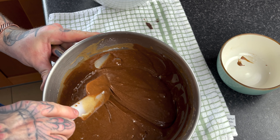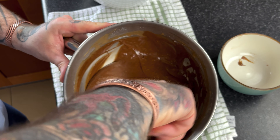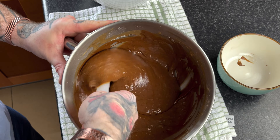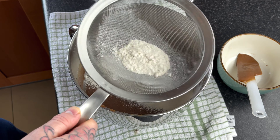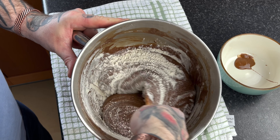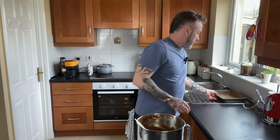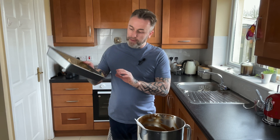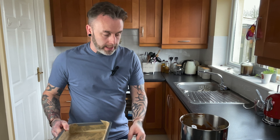Just slowly fold it in. You can see one piece of flour there — that's what we don't want because it won't bake through. So we'll give it another little mix, then get the rest of our flour in and do the same thing again. Now that we have all our ingredients folded together, it's time to get it into our baking tray. I've lined the baking tray with parchment paper, so we're going to get our mix in there and into the oven.